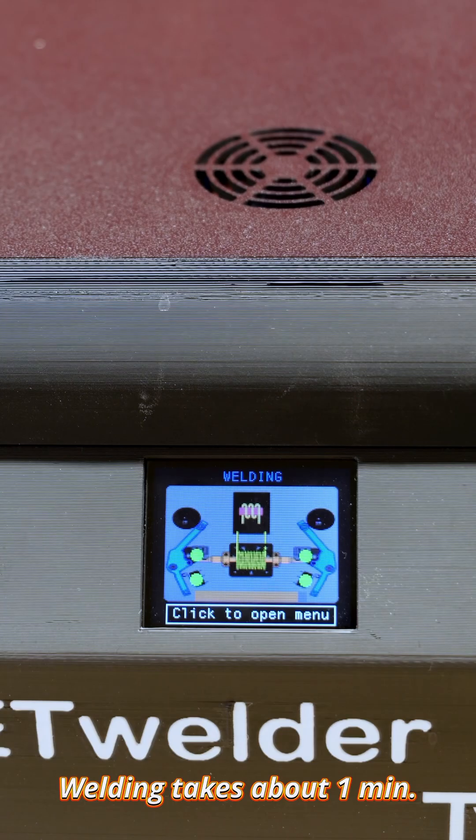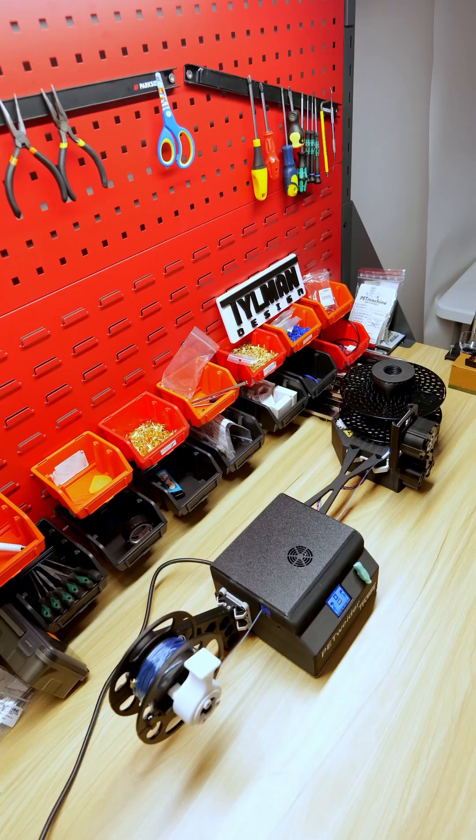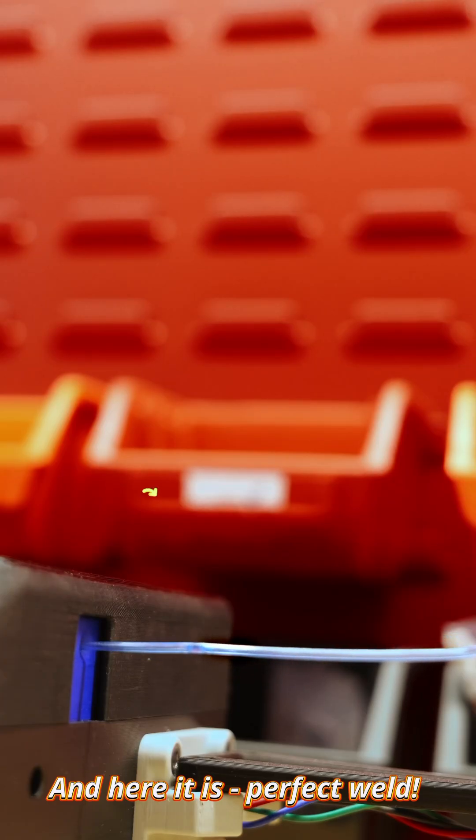Welding takes about one minute. And here it is — a perfect weld.